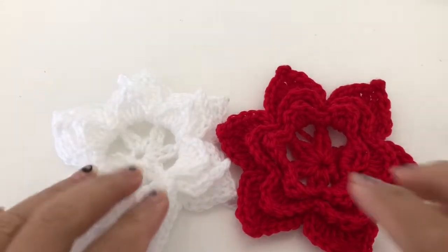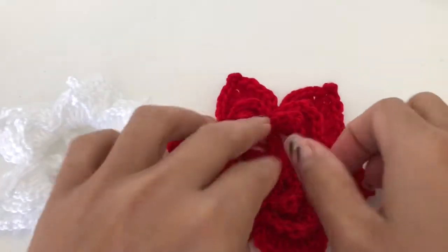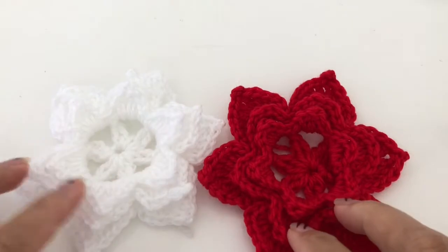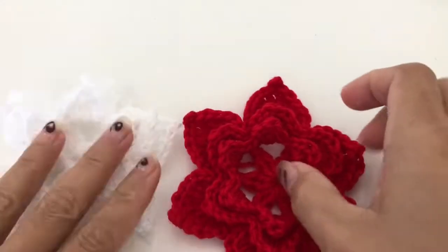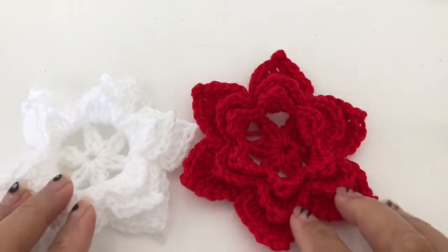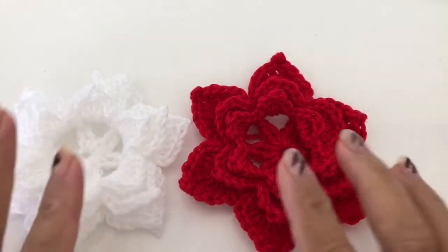Hello guys, welcome back to my channel. Today's tutorial — as you can see — I will be showing you how to make this flower motif. It's almost Christmas, so I'm making it in white and red.